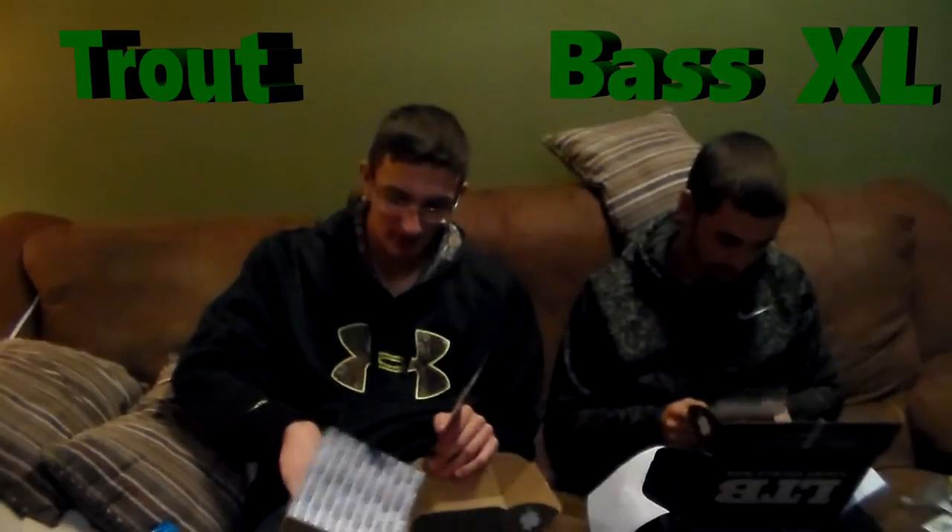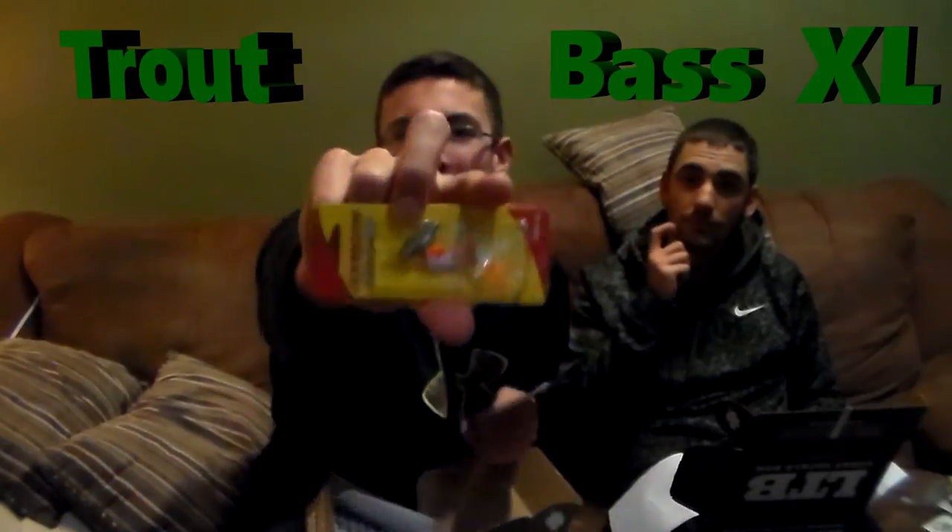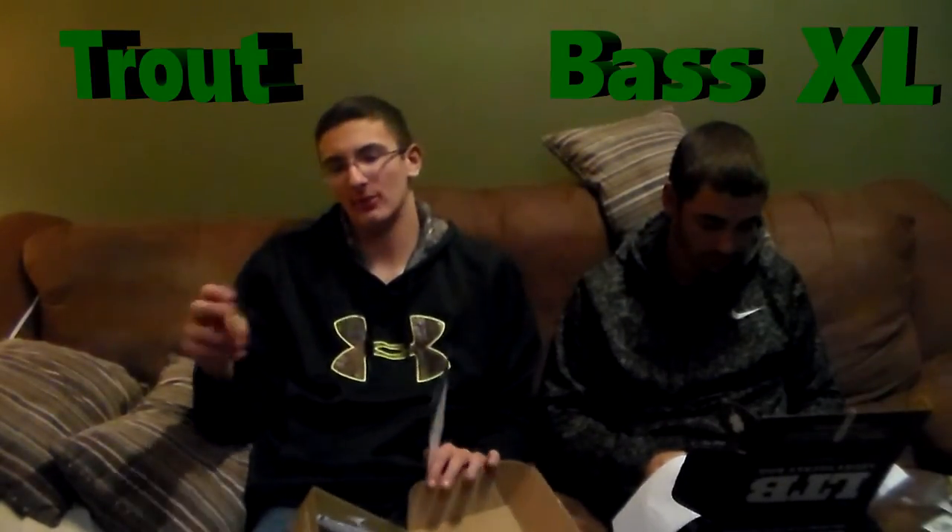The next thing in my box is the Johnson Minnow Spin, which is another nice cool inline spinner. This one's in an orange color with a silver blade — again, another great color. I love orange. When the water's a little bit dirtier, trout will really slam it. This one retails for $2.49.